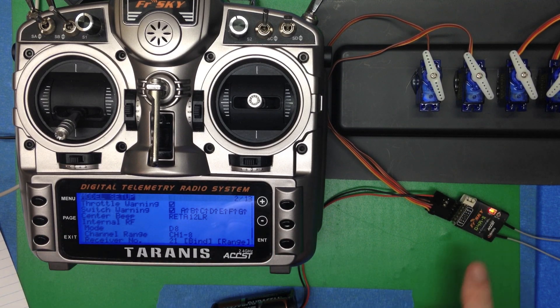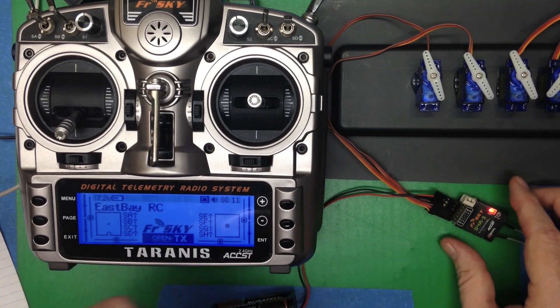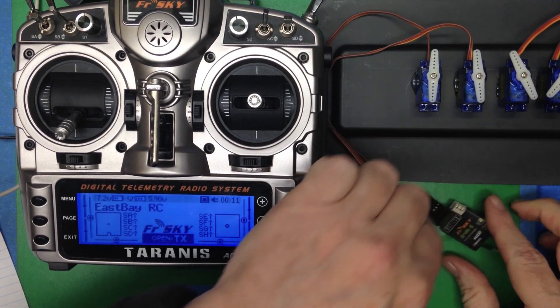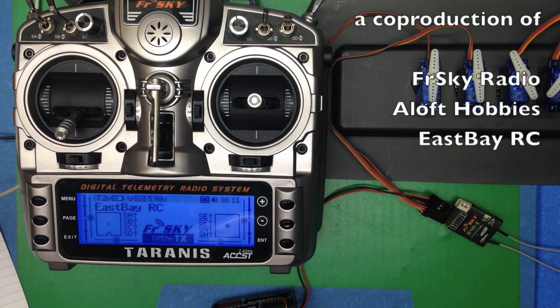The radio beeps and we see the flashing light, which means the bind has been done successfully. We exit out to the main menu, reset the power on the receiver, and we see everything has been bound correctly.